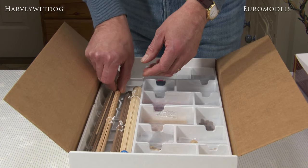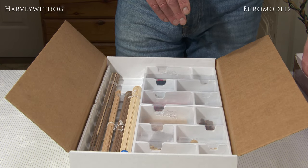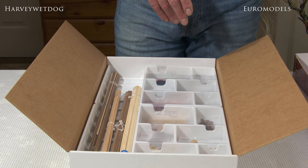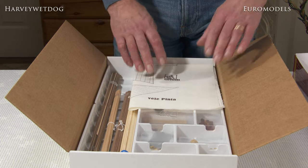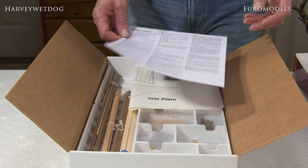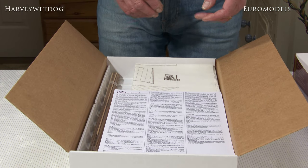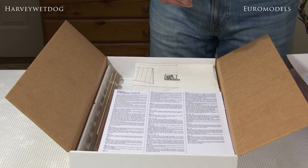Hopefully that gives you a bit of an insight into this particular model. There are three in the Christopher Columbus range of products: the Pinta, the Nina, and the Santa Maria. Each one will be covered at some point, just like the Pinta on this occasion, in another unboxing video.